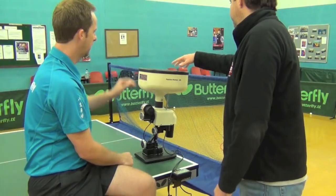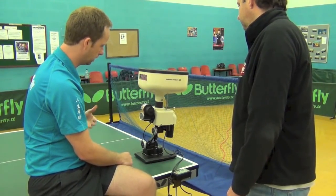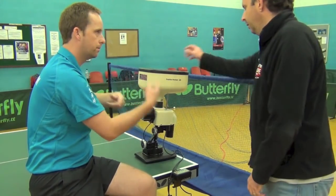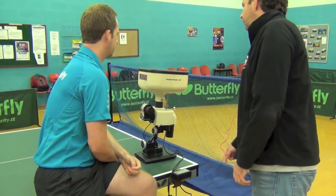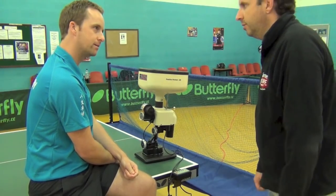And the balls just pop in the top? Yeah, you put the balls in the top, they shoot out. You've got a collector there to collect the balls at the end, put them back in the top, and it's just a big cycle. How many balls do you reckon we've got in there? There's about 50 balls in there. Right, let's see it in action then. Let's do it.